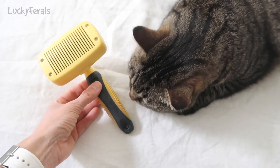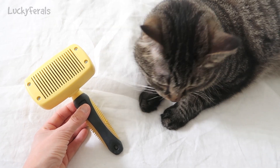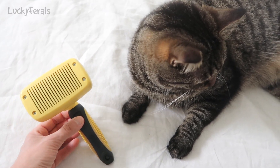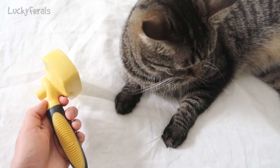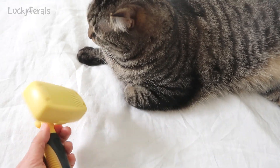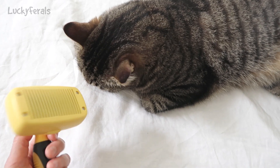This is a Bark Outfitters cat slicker brush and I've had quite a few people ask me about this brush, so I thought I would film another video about it. I got this as a present on the Amazon wishlist. I've been using it for well over a year now and this is how it works.